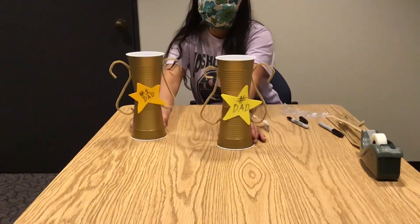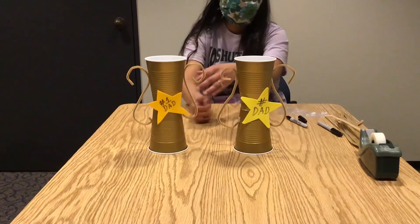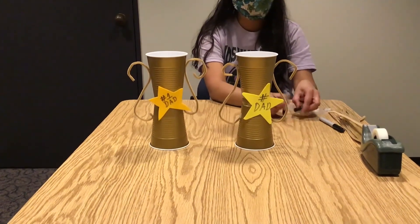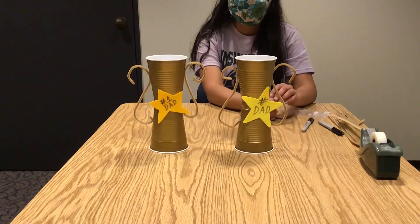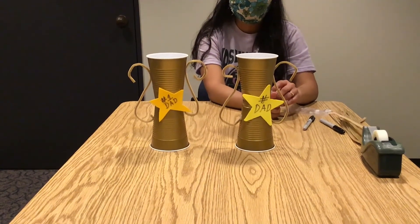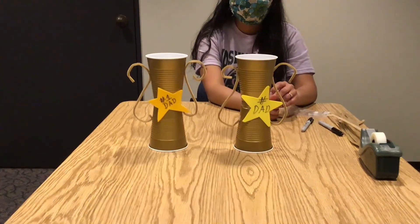And there are our two trophies that we've made. Thank you so much, and I hope that your special person that you give this to really enjoys it. Have a great day!